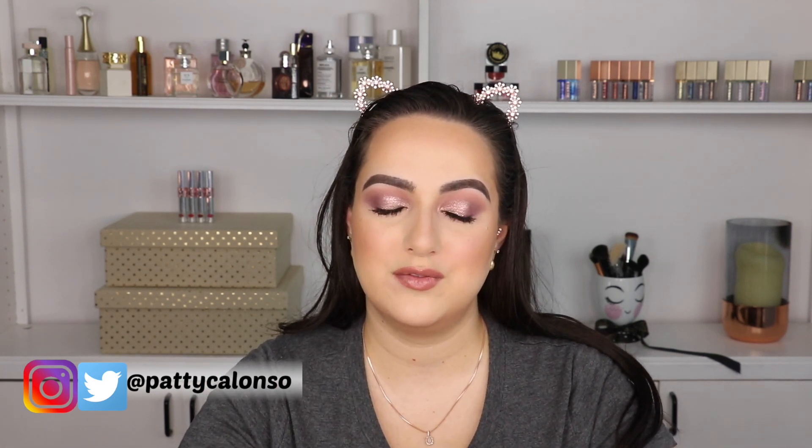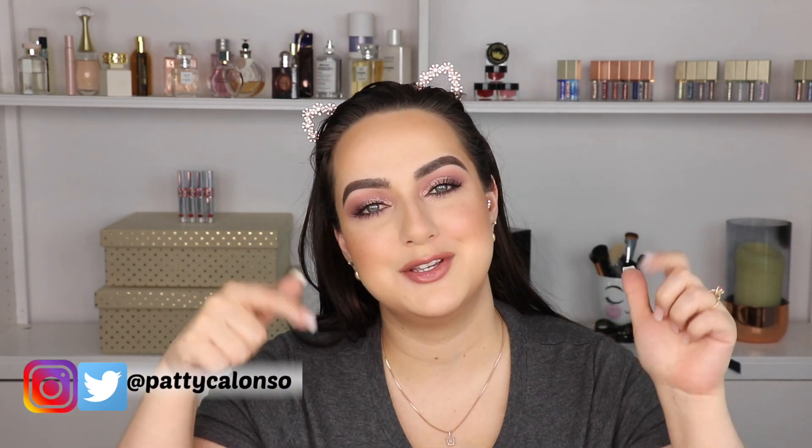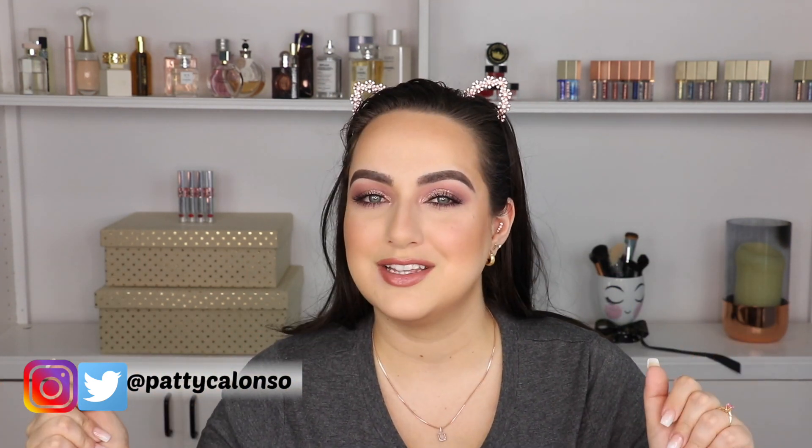I hope you guys give this video a thumbs up if you enjoy it. Don't forget to do it before you leave. If this is the first video you watch with me, my name is Patti and I love doing a ton of makeup tutorials and product reviews. I review everything I can get my hands on, so I hope you guys subscribe to my channel. If you have any questions or comments, make sure you leave them in the comment section down below. Let's not make this intro too long - let's just go ahead and get started.